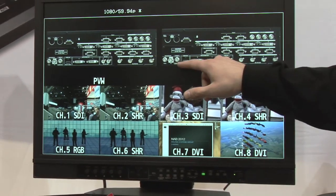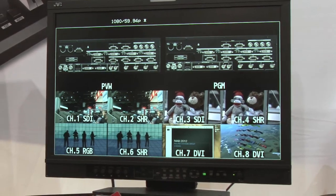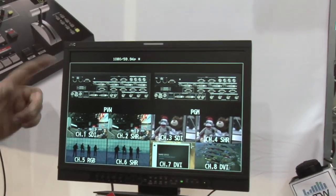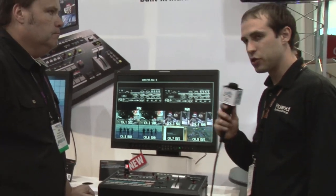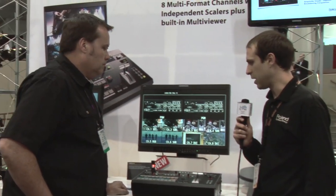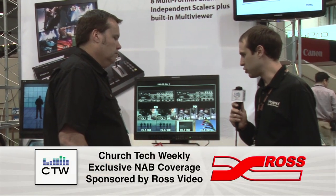Those are all the ins and outs — composite out, DVI, and SDI out. The MSRP on the V800HD is going to be $12,995, and units should be shipping in four to six weeks.